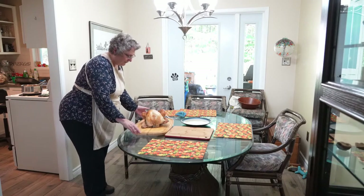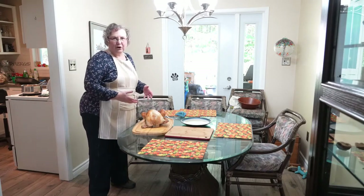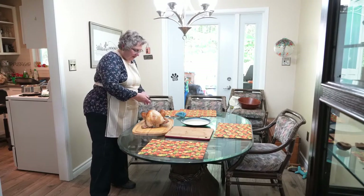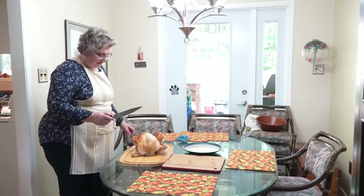Now I'm actually going to show you two different ways to do this. One would be if you're carving at the table and one would be if you are doing things in the kitchen. First thing is make sure you've got a really sharp knife — that makes all the difference in the world for this.